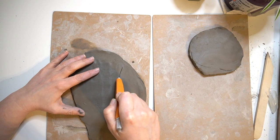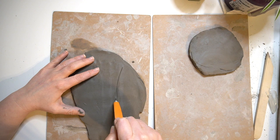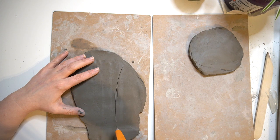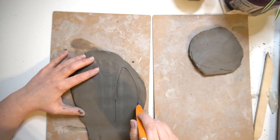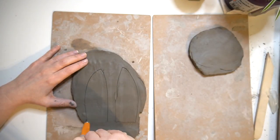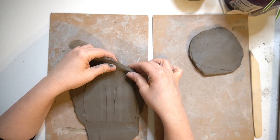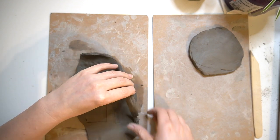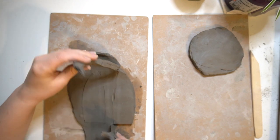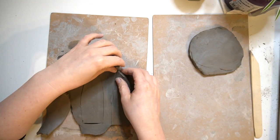I'm free-handing my bunny ears, however if you wanted to cut them out on paper first you could, to ensure that they're both exactly the same size. I felt confident enough just cutting mine out with a knife. I then peel away any excess clay and place my bunny ears to one side to keep them safe.